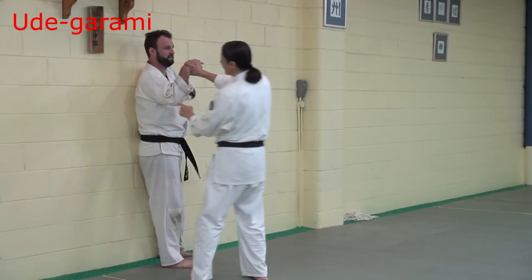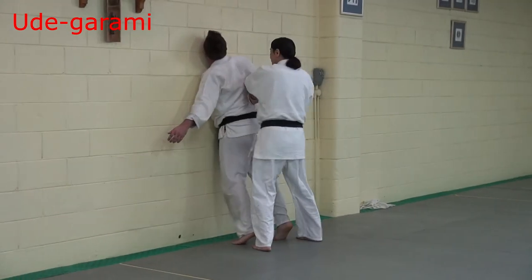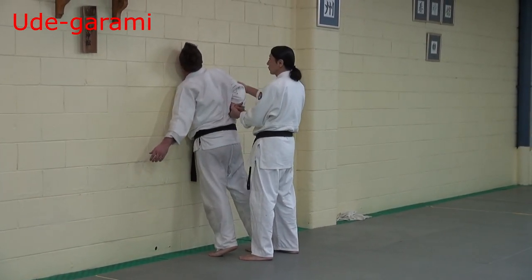Next one — this elbow. Rotate. Then partner — control this. Then Sancajo position.